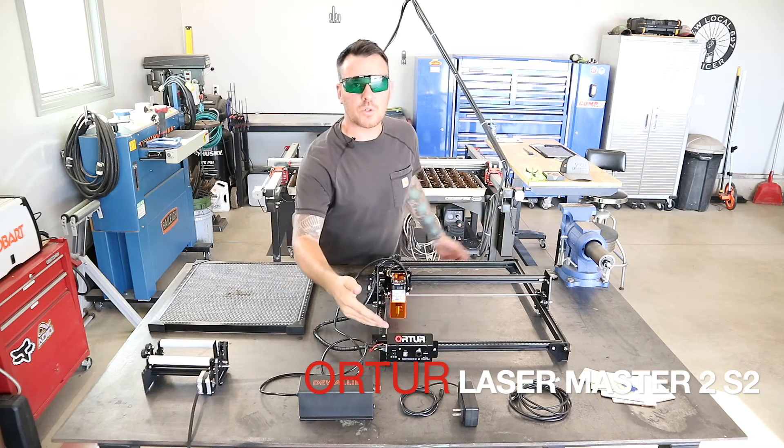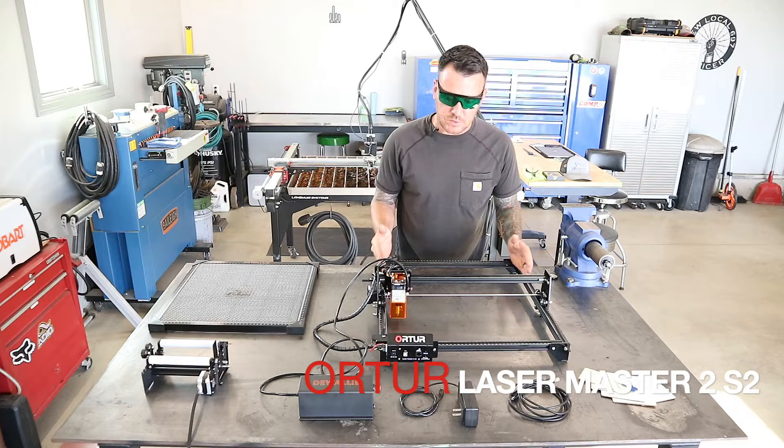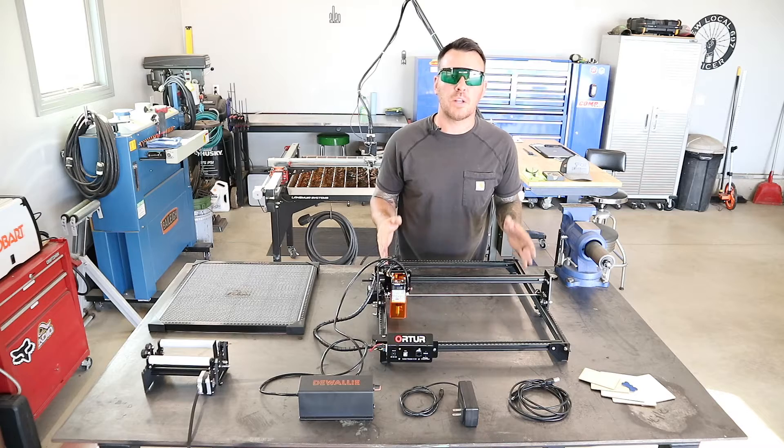This is the Ortur Laser Master 2S2. The workspace on this thing is roughly 18 by 20 inches. Everything on this machine is referenced in millimeters, but I don't really know millimeters that well — I know inches.